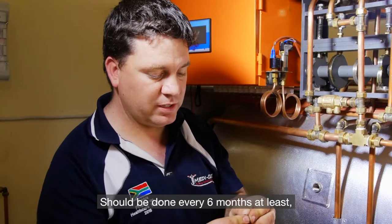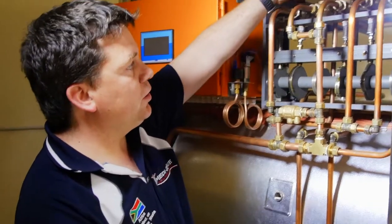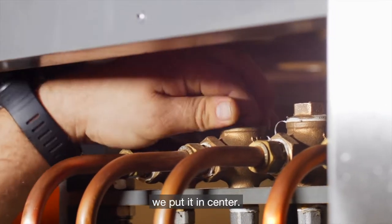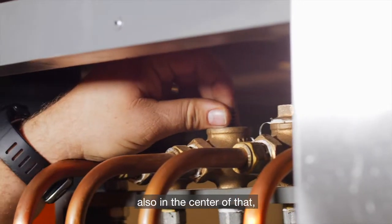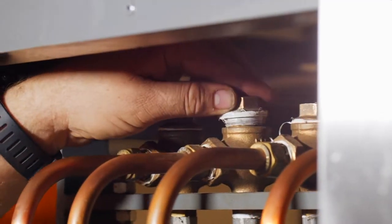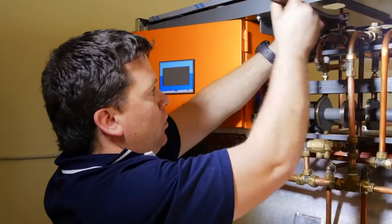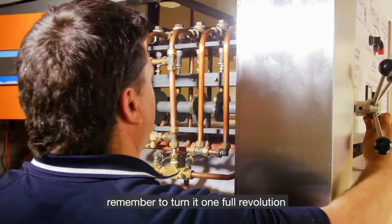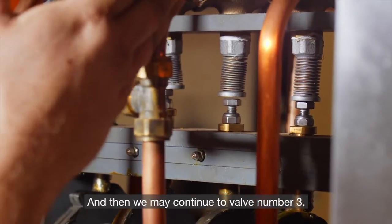This should be done every six months at least, or when you're experiencing problems with your machine. Then reassemble it — it's like new, free of debris. Feel inside, the seat feels good. Take the kit and put it in the center. When you push it, it pushes the bellow down. Remember the spring also in the center, and then the cap. Fasten it. Once we're happy that it's fastened, remember to turn it a full revolution to make sure it's not sticky. Then we may continue to valve number three.